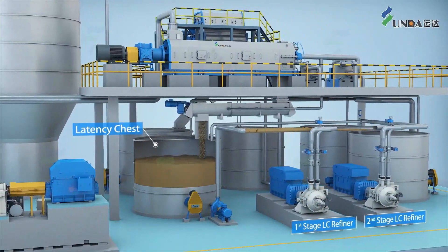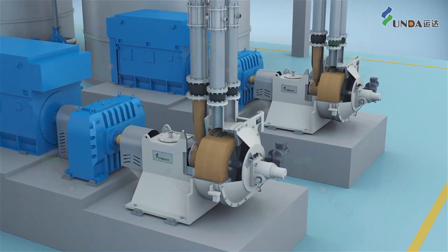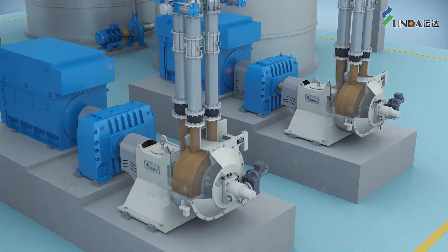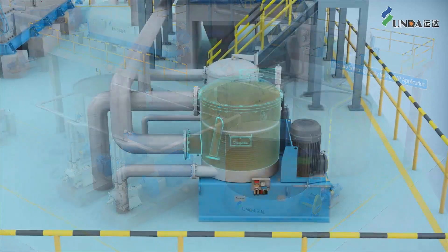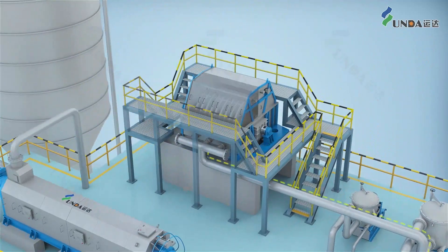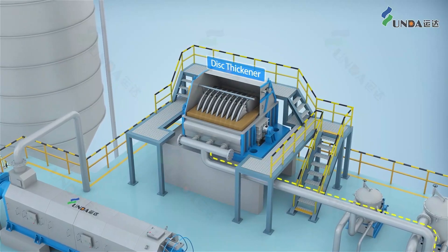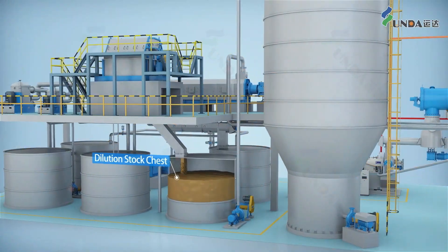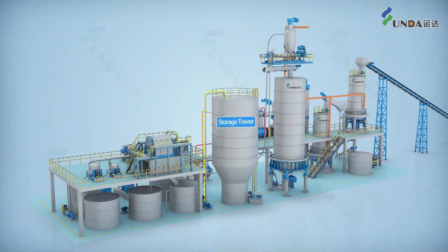The washed shreds are then diluted in a latency chest to remove latency, and then refined using a low-consistency refiner to produce pulp with targeted properties. After refining, the pulp stock is screened using a pressure screen to remove shives. The screen accept is sent to a gravity disk thickener for thickening and then transported to a storage tower, ready for the paper mill to use.